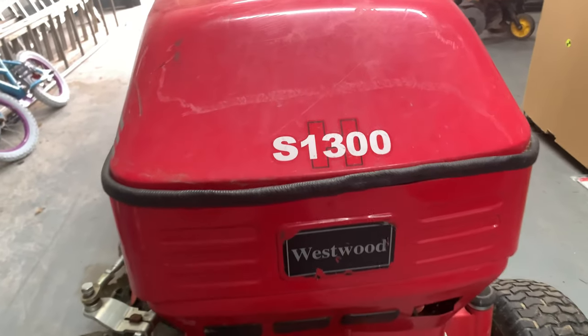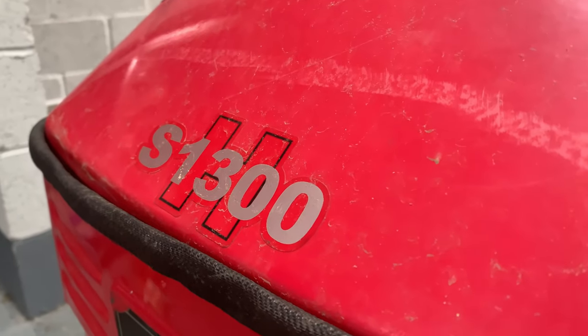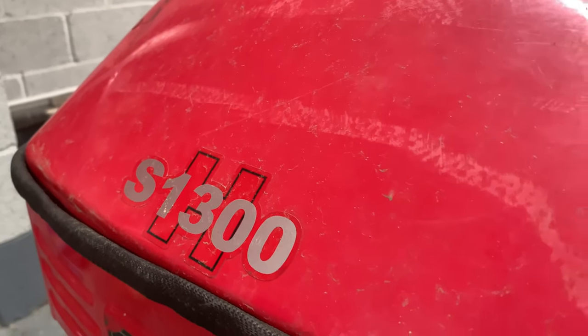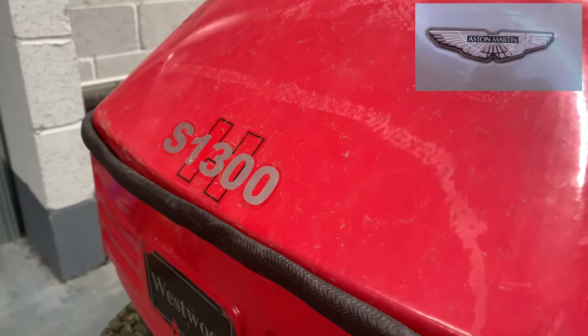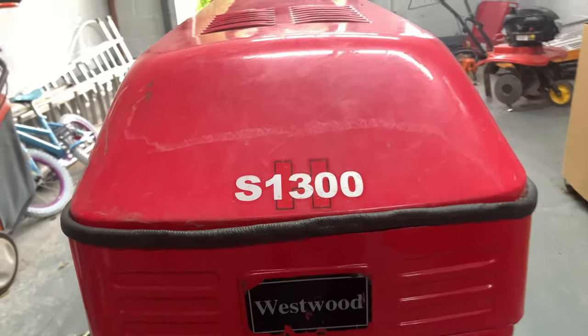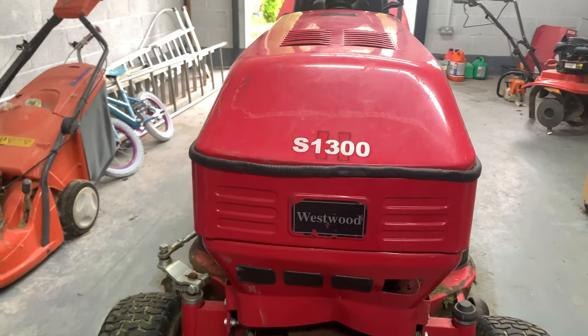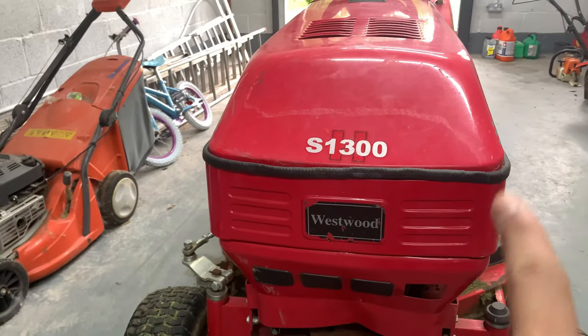Take a look at the front — right here you have the S1300 logo at the very front of the tractor, like where car brands will place their logo on the bonnet. The Westwood logo is underneath that, and it just looks like a normal tractor — it's very square as you can see.